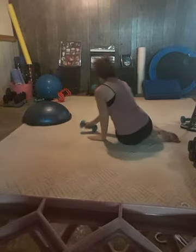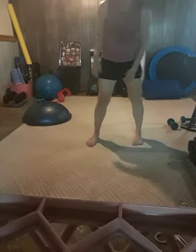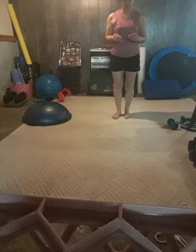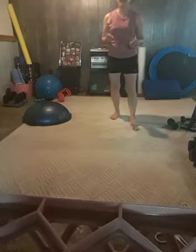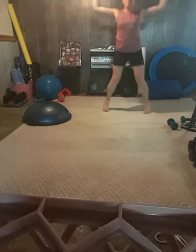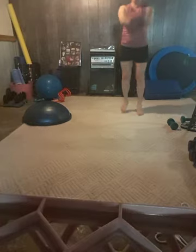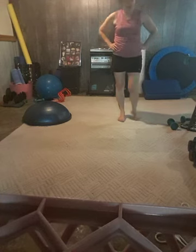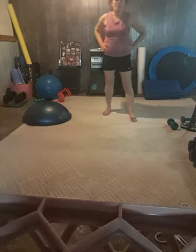Coming up to standing — we're going to do some high-intensity drills. You can take out the jumping and the propulsion if you want. We're going to do our jumping jacks and scissor kicks — 10 of each. Go. And scissor kicks — arms are optional. And rest. We're going to do that one more time, let that heart rate come back down. In five, four, three, two — and go!